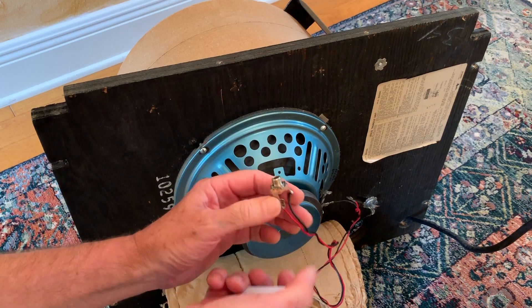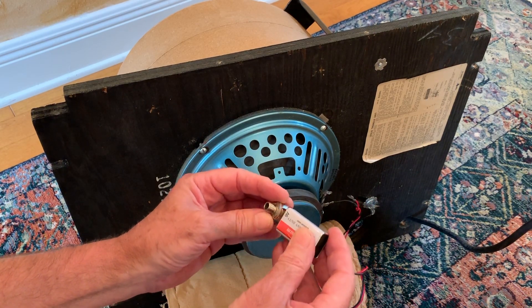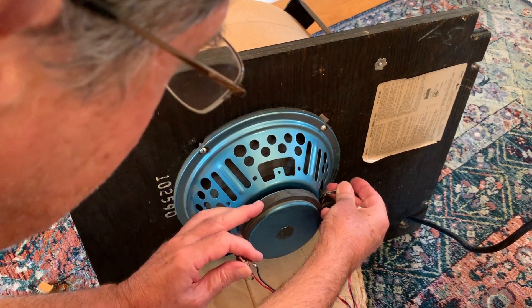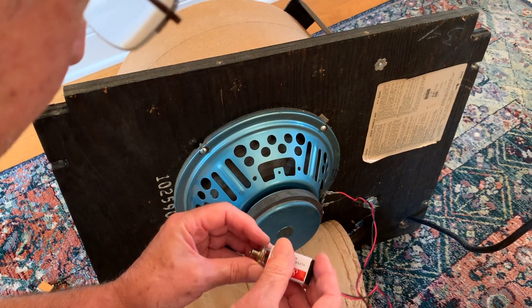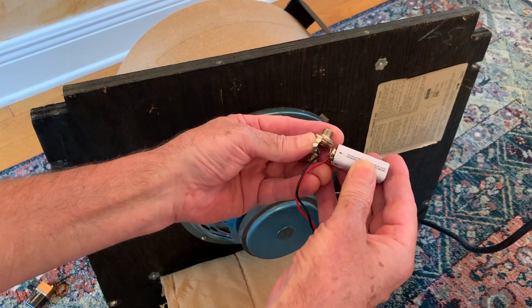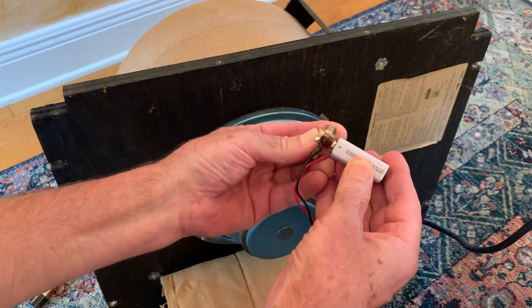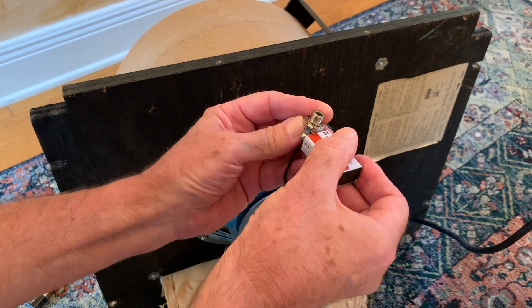I didn't know what the wattage rating was on this thing, so that made a big difference. But if you hit the speaker with a battery, nothing comes out. It's dead. Completely dead.